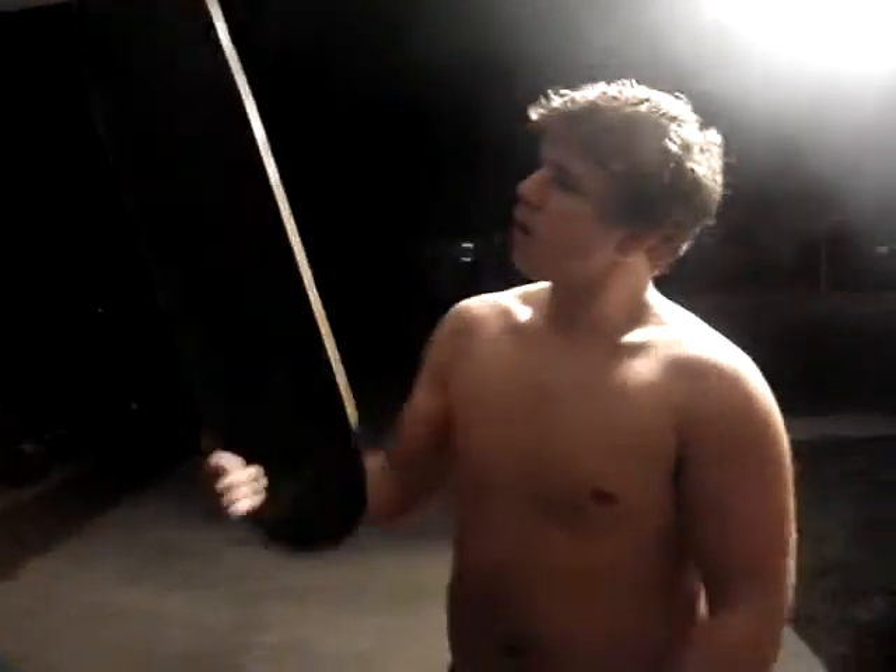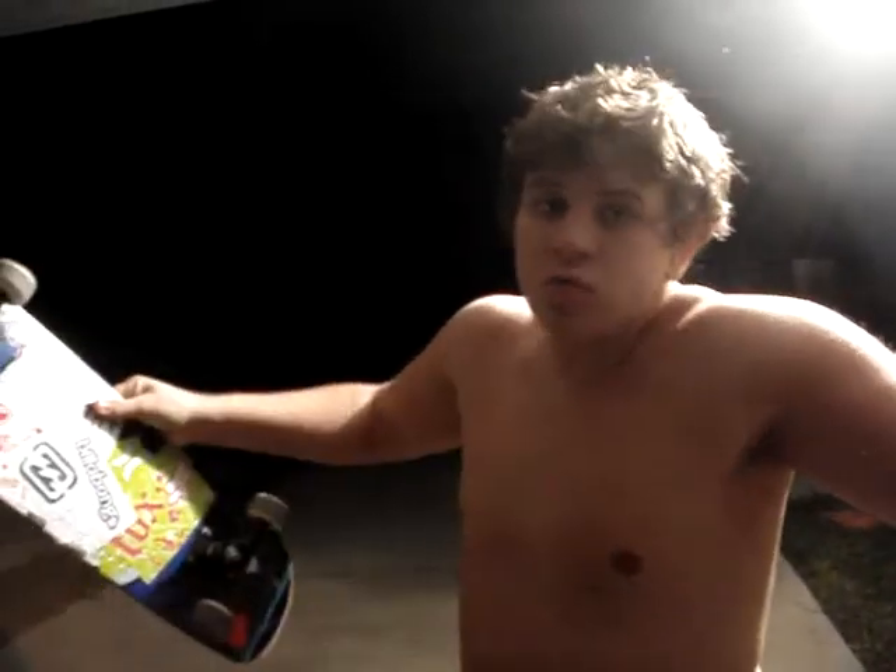Yo, what's up? My name's James. Y'all know me as Tito, Tito Big Dog. This is my board. Just got a new board. Just gonna test it out, just gonna do some tricks, do my thing. We got Reggie on the camera.